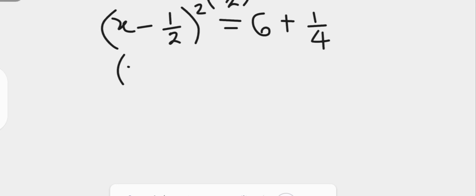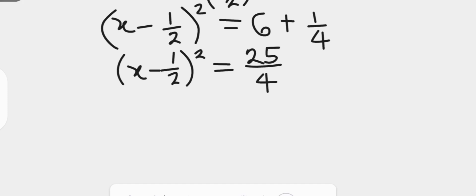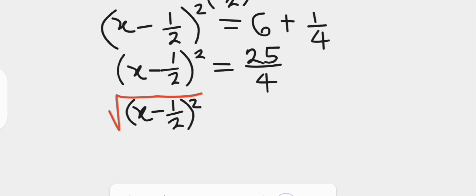On the left hand side we have x minus 1 over 2, all squared. On the right hand side, 6 plus 1 over 4 equals 25 over 4. Then we take the square root of both sides: on the left hand side, the square root of x minus 1 over 2 all squared, and on the right hand side the square root of 25 over 4.